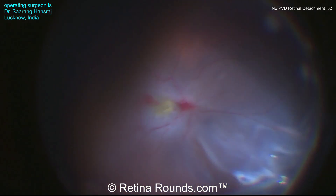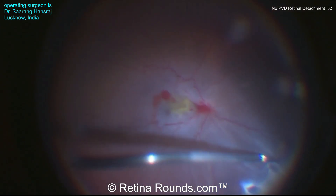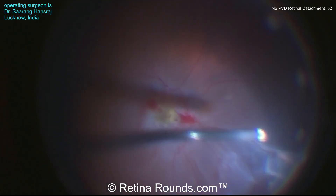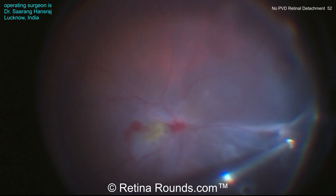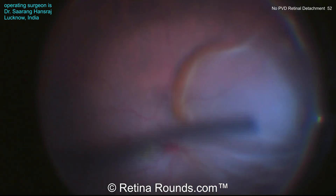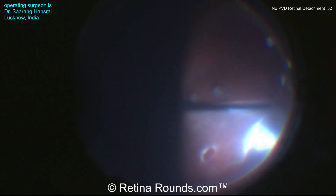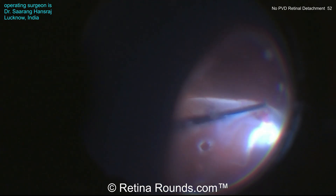He's shaving here proximal to the atrophic hole. This is the causative break and you can see that the vitreous is adherent in this location as well. Clearly this patient has some abnormalities of the vitreoretinal interface, and it's a risk that one takes when performing a vitrectomy in non-PVD related retinal detachments. But Dr. Hansraj is doing a great job of being very meticulous, lifting up the hyaloid, taking it up to the level of the vitreous base and cleaning things thoroughly around the retinal break. Now you can see things have been cleared and that really thick subretinal fluid — that Schlieren — is being aspirated, performing a fluid-fluid exchange in this case.